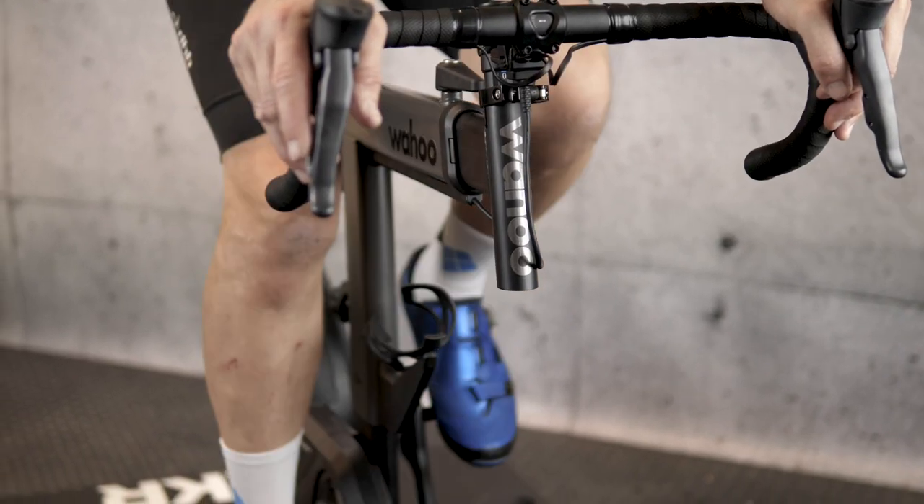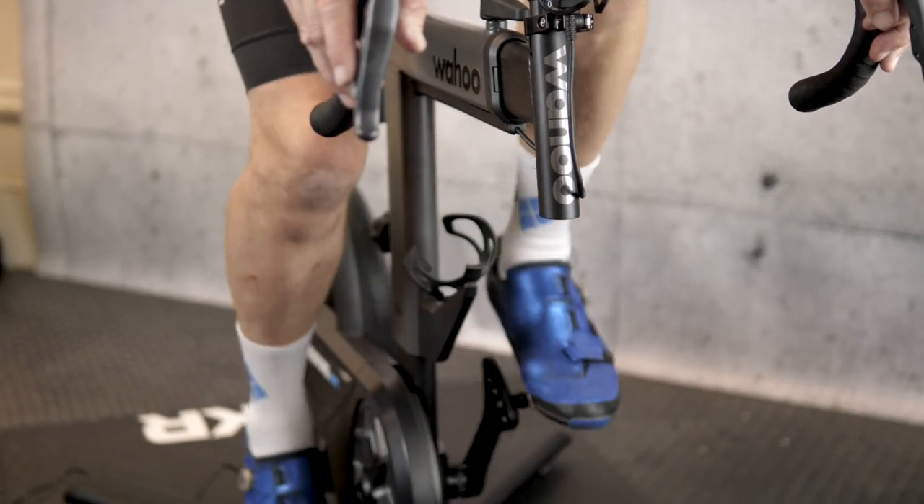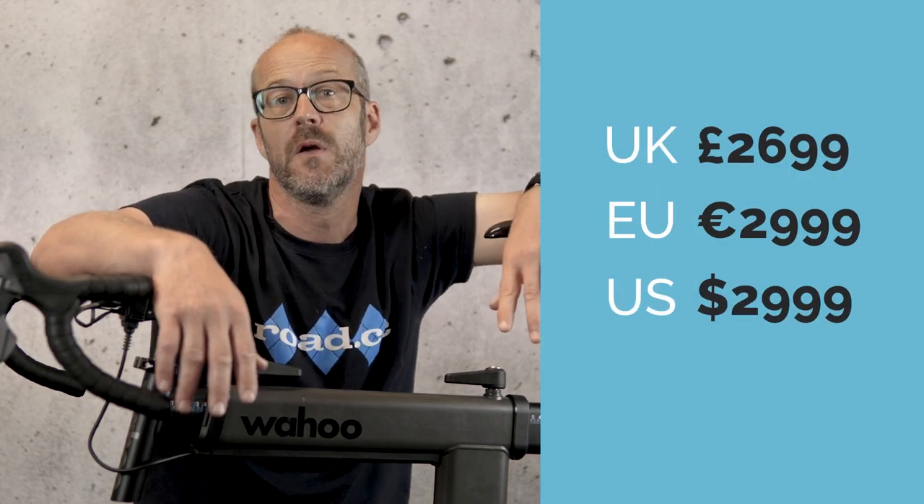Like the Kickr Move, the Kickr Bike Shift is accurate to plus or minus one percent and can offer 2,200 watts of resistance. Wi-Fi and Easy ERG mode are baked in, and race mode is coming in a firmware update down the line. At £2,699 in the UK it's considerably cheaper than its bigger brother — worldwide prices are on screen now.